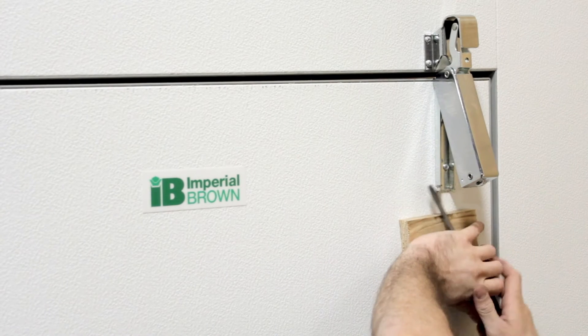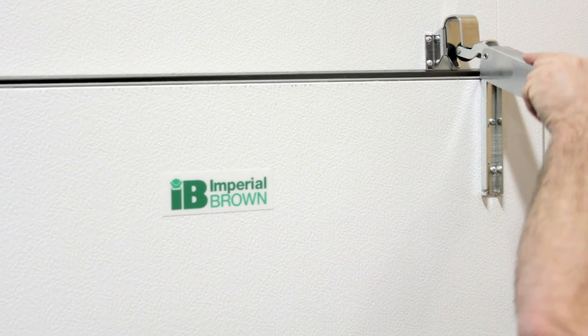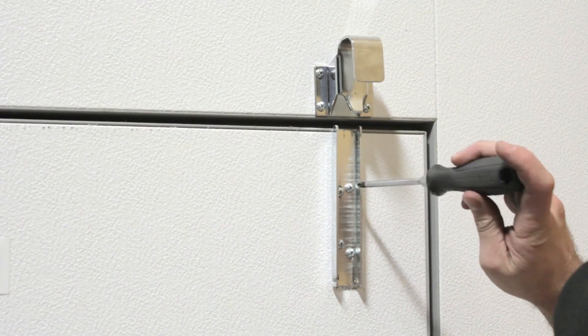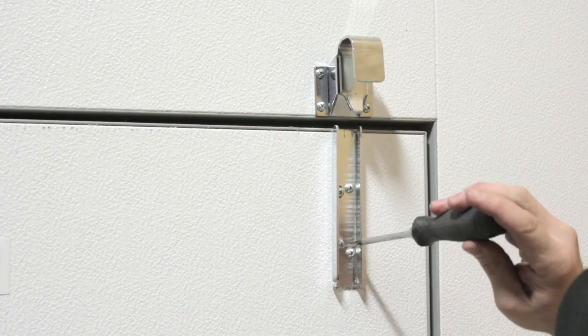When the door closer pops off of its retainer clips, simply swing it further outward and upward to remove it entirely. Then take your Phillips head screwdriver and tighten the mounting bracket screws.